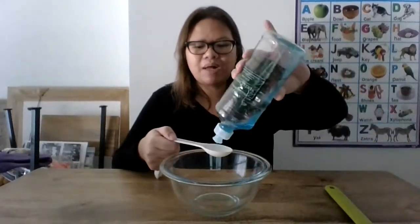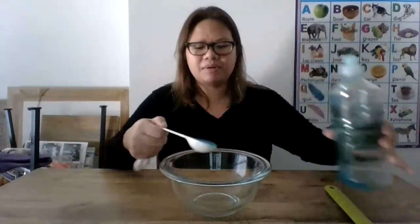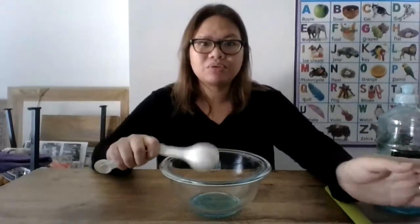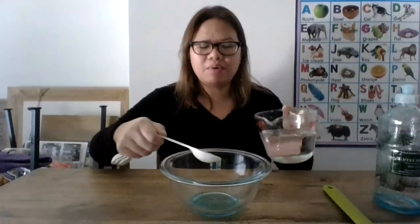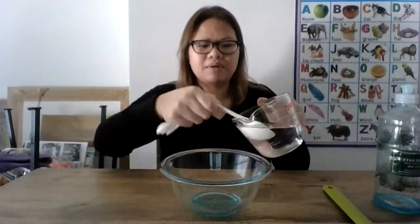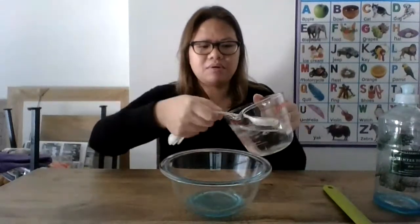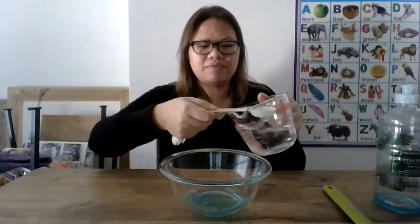The ratio is one tablespoon of dish soap to four tablespoons of warm water. It's really important to have it warm. So I'm going to go one, two, three, four.